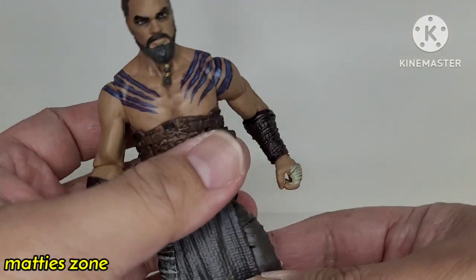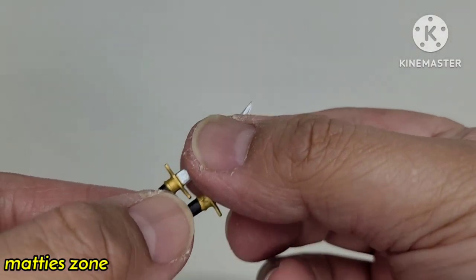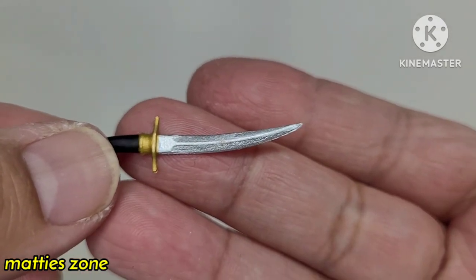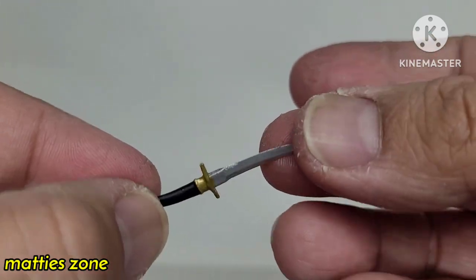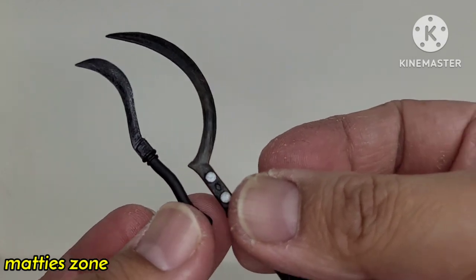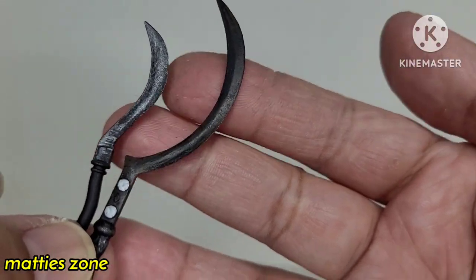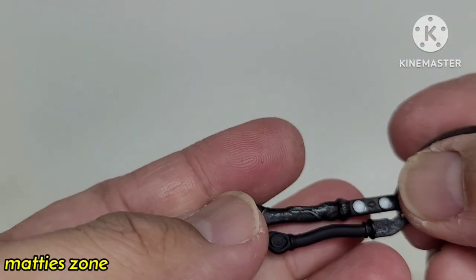Before we go to the figure, let's take a look at the weapons that came with it. First of all, there are these two knives or daggers — they're the same. I like the color, the silver, and the shape — very nice. And of course these two here: one small and one bigger, longer one.